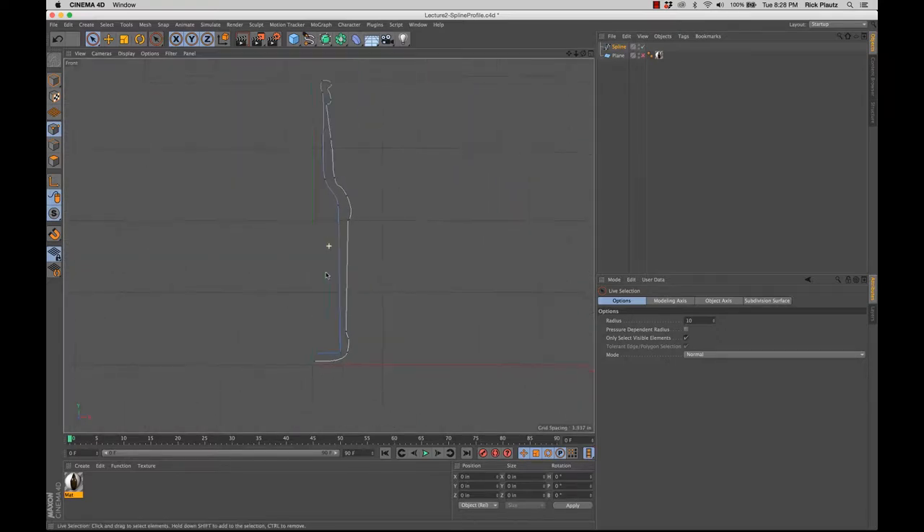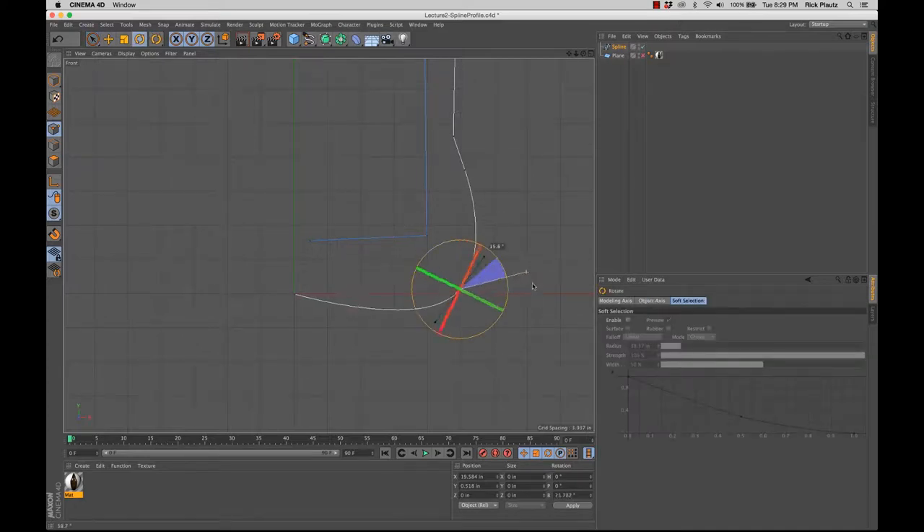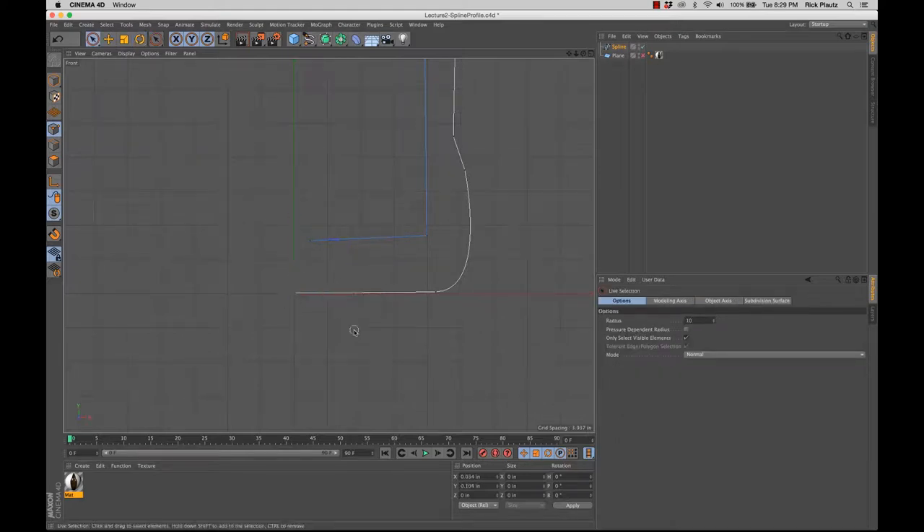Let's go back to the front view and I'm just going to refine this profile. First thing — make this right at zero. I'll show you a really precise way of making sure that it resides exactly at zero, because that's going to become important later with the lathe object. We can use the rotate tool and rotate this handle like this, then go back to the move tool. That's still not exact, not perfect, but I kind of like that rounded bottom.